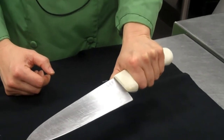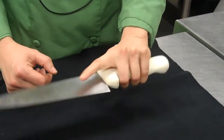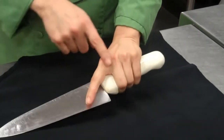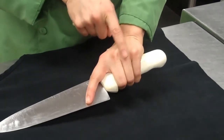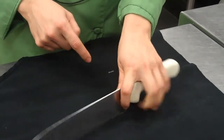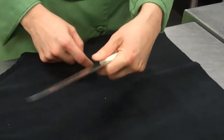Most professional chefs use the three-finger hold. Three fingers around the handle — I scoop my hand up — three fingers around the handle. And the index finger and the thumb pinch the blade.